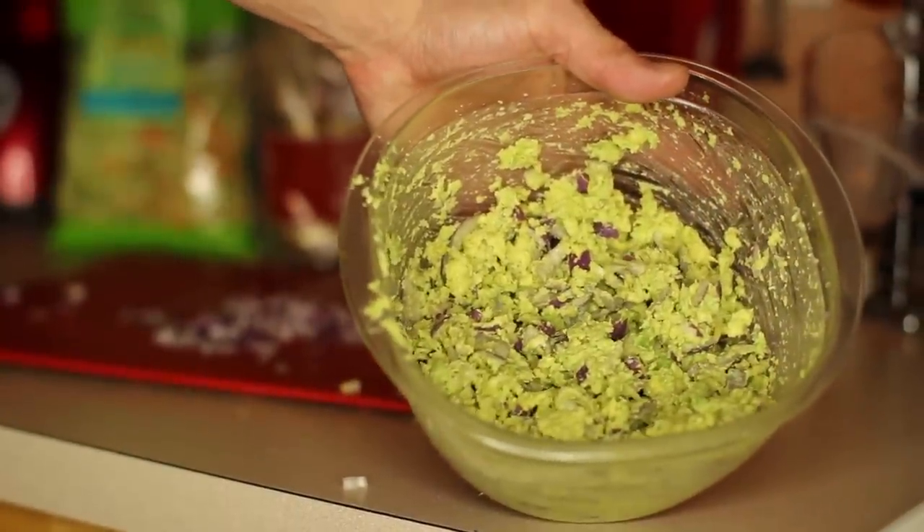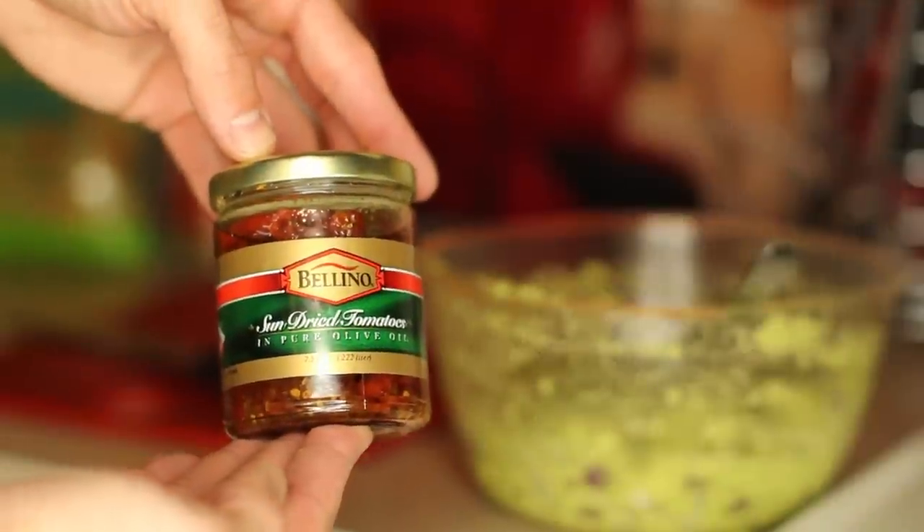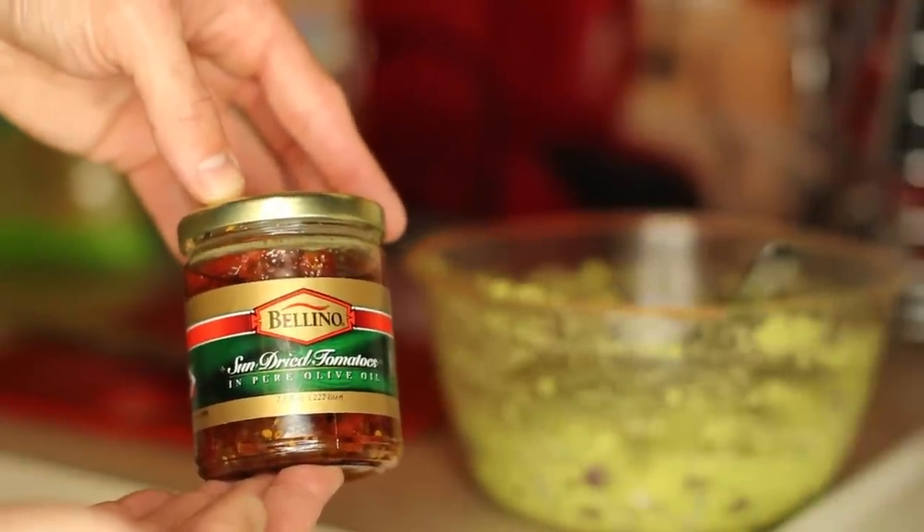That's my guacamole so far — a few more steps until we're about finished. Next I'm going to take some of these sun-dried tomatoes, chop a few of them up, and throw them in as well. This is optional — if you want to use a regular tomato, grape tomatoes, whatever you want to use you can, but we're going to use sun-dried.